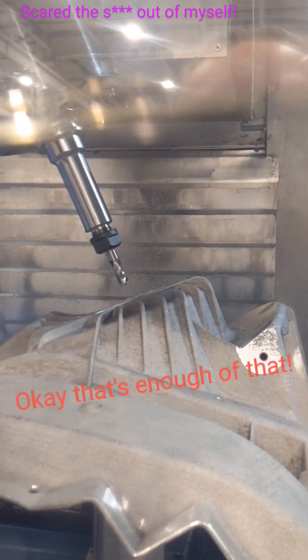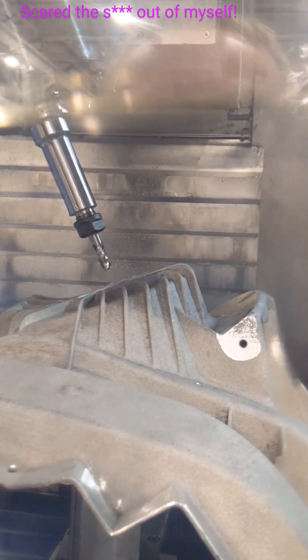That scared the shit out of me. Okay, and that's it.